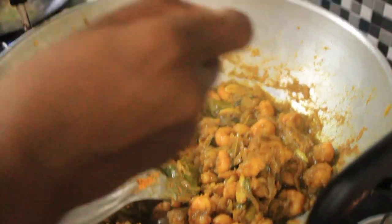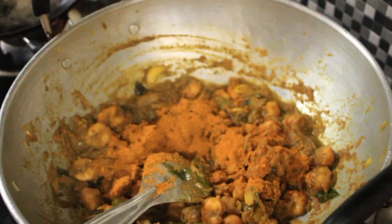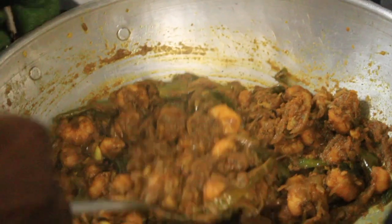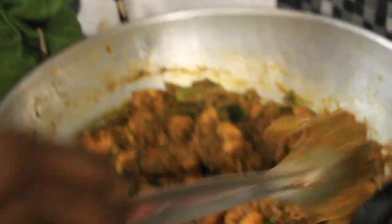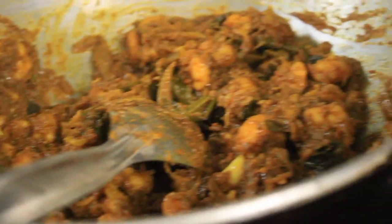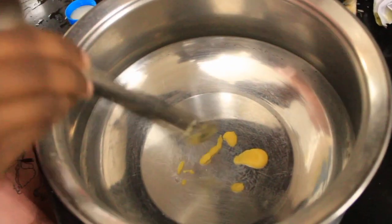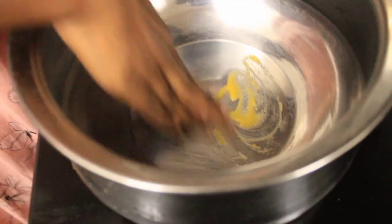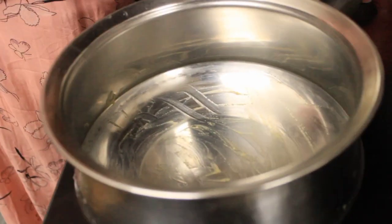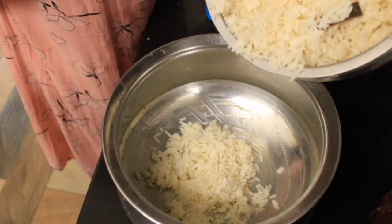Now we will mix the garam masala in at this time. We will mix the garam masala in the same way. Then we will mix the curry and gravy in. We will mix the curry with a little bit, and put it in a bowl. Add the curry — put the dish together and add everything.